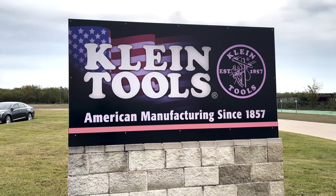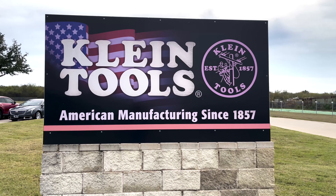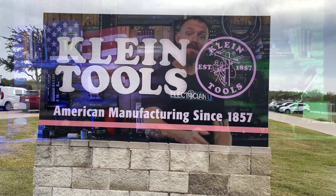Another thing that I thought was pretty rad: these guys have been around about 164 to 165 years. Since the late 1800s it's been family owned, and there are still people there with the last name Klein running the company. Family owned and operated, it's just grown with our industry. I just think it's still cool that it feels kind of small for how big it is.